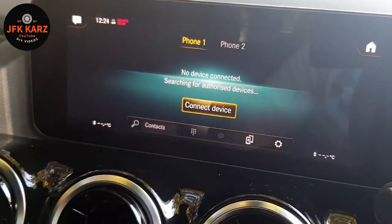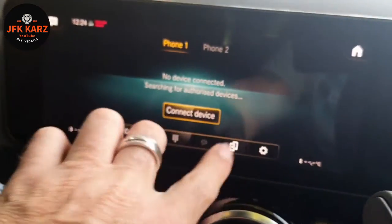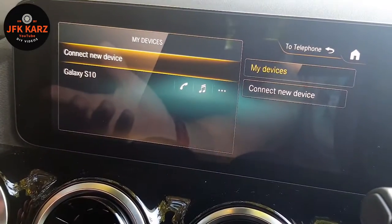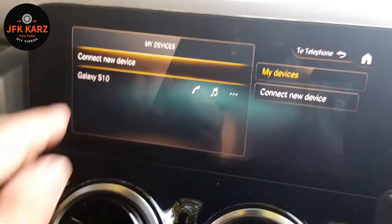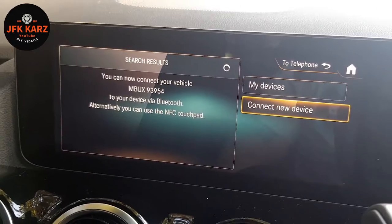Go to Phone — this has come up straight away with 'Connect Device.' Sometimes you might have to push this little icon and it takes you in a different route. So obviously 'Connect New Device' comes up with this.